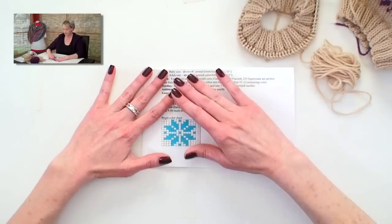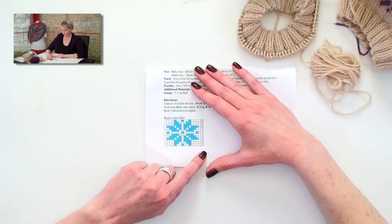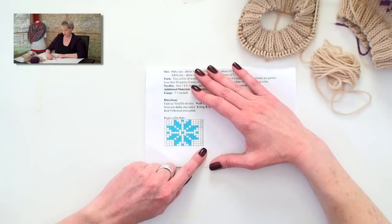So let's go ahead and take a look at the color chart. If you want to follow along the pattern we're using here, it is available for download at verypink.com.